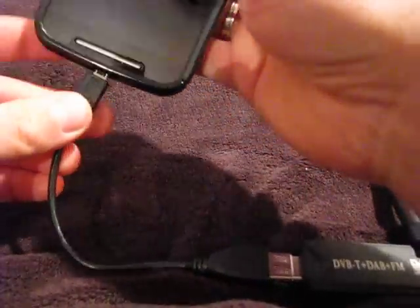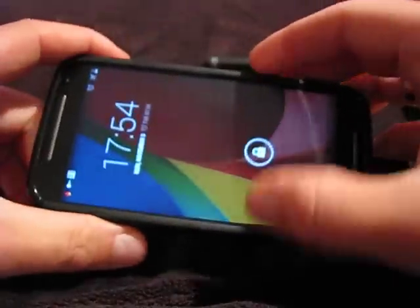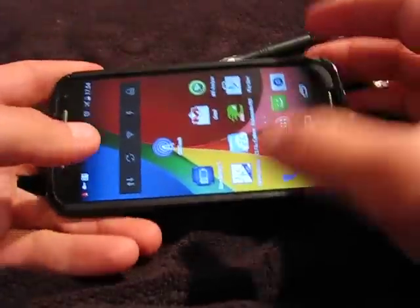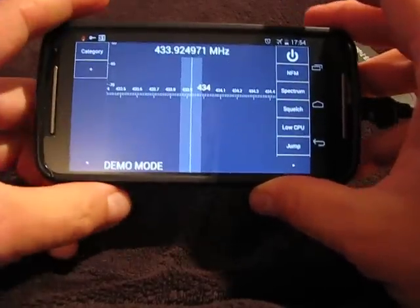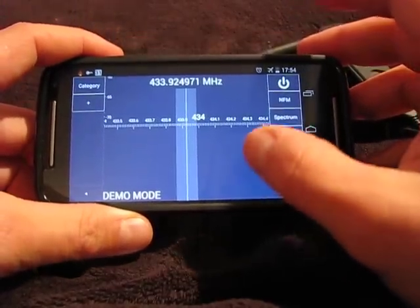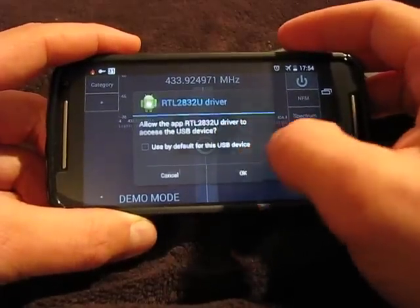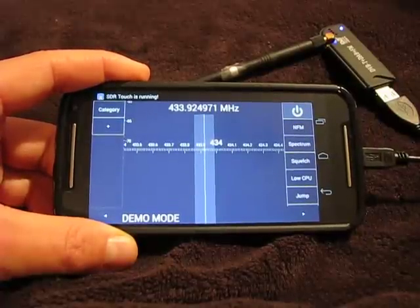I will just power this up now. The previous video explains how to convert an Android phone into a spectrum analyzer. So this is the analyzer program — let's turn it on. We're looking at around 433.9 megahertz.